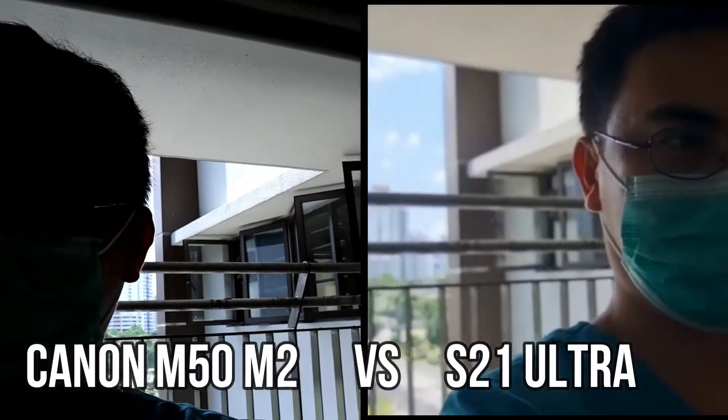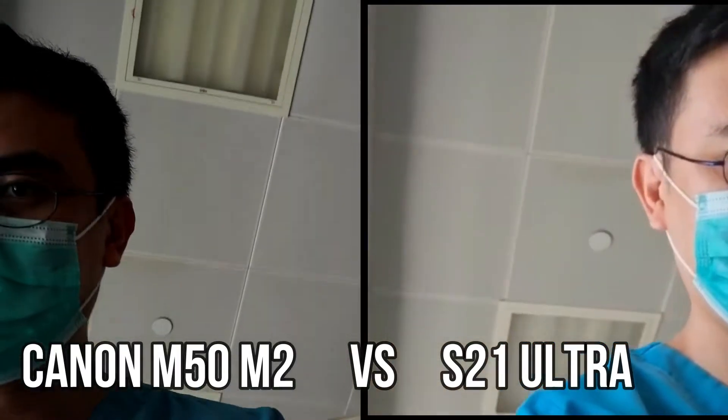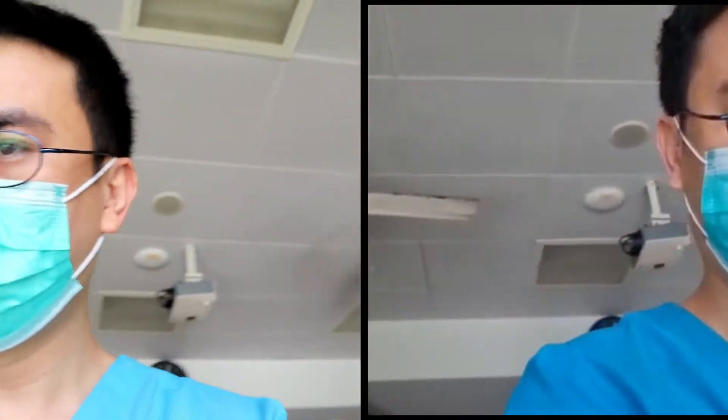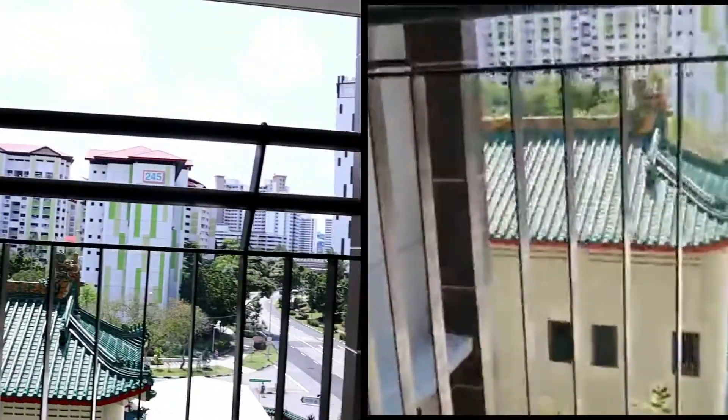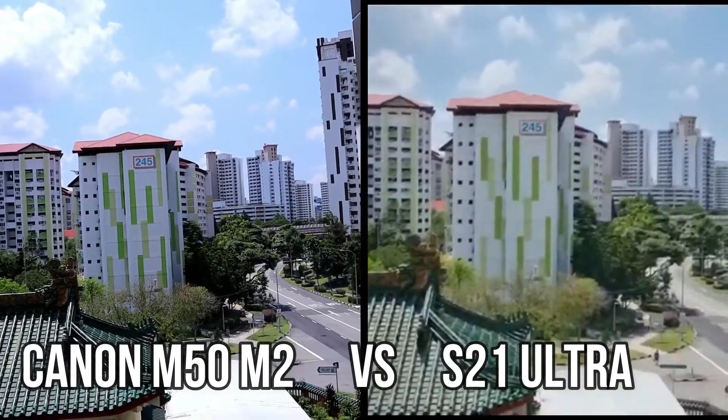First thing: the dynamic range. While comparing my Canon M50 Mark 2 and the S21 Ultra, I noticed that whenever you go into certain shadows, the S21 Ultra will try to lighten it up and make it clearer — but in doing so, it gives you a very unnatural color. It makes you lighter, but it looks cloudy and your face becomes mushy.